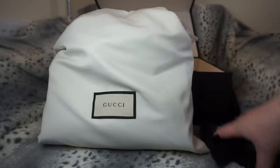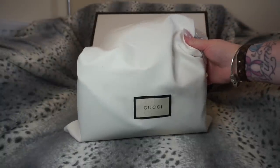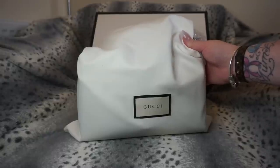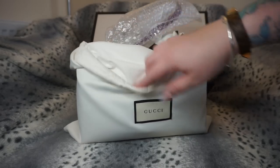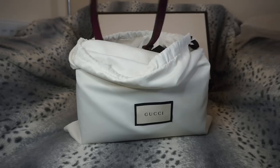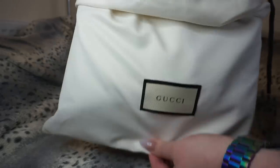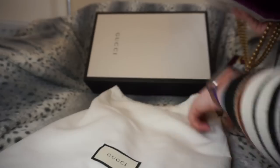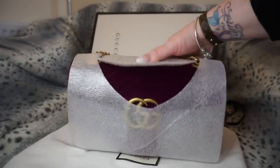Inside is the Gucci dust bag and the ribbon it came with. I did actually wrap this up very carefully when I put it away last night because it is made of a very delicate material. I'll take the bubble wrap off the handle first — it's a bit of a tight fit in this bag — and it came with protective wrapping as well.